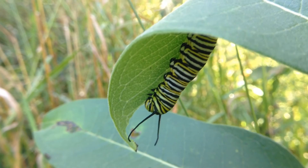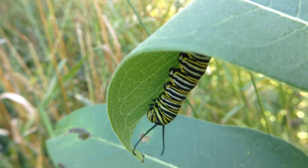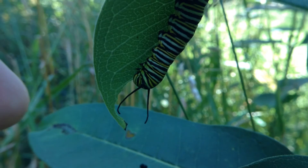This is the caterpillar of the monarch butterfly. They're black, white, and yellow striped — really a pretty thing, and they're quite large. They're about the size of a human finger, but they do get larger as they get mature.